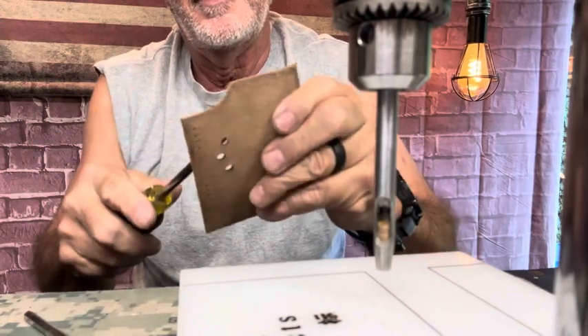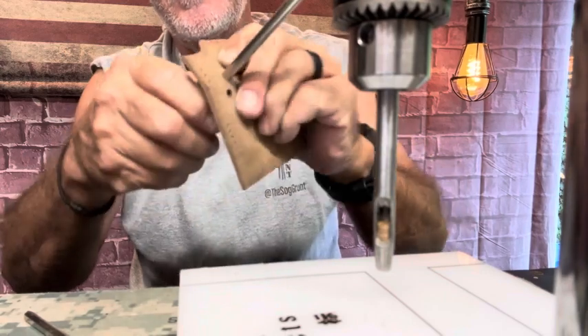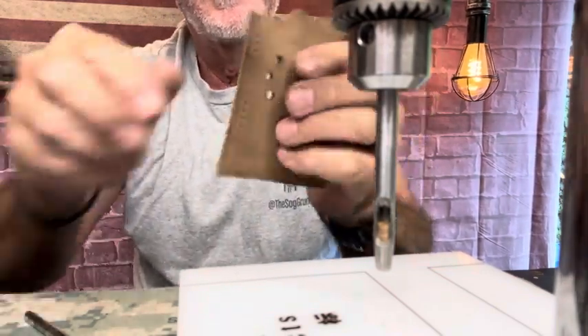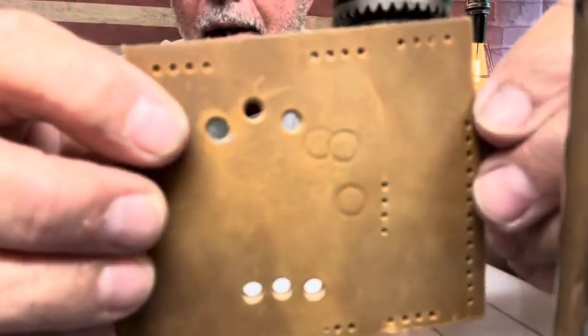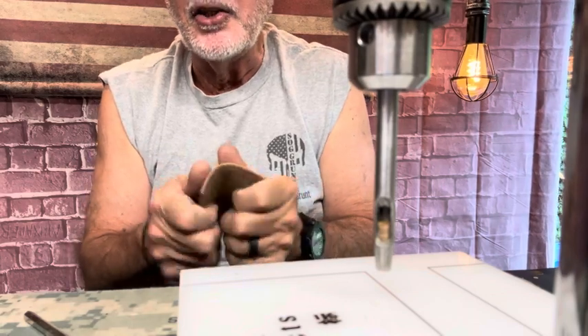Just to make it a little bit easier, I'll take this size Phillips — it just seems to work. I'll kind of like punch it and slide it through. It just gives it that little stretch right there. One of the biggest things I've learned about leather is it is forgiving. It's stretchable. It's skin.